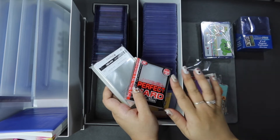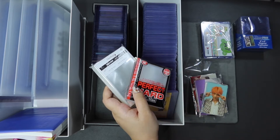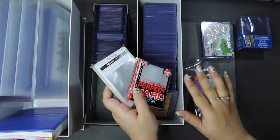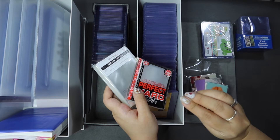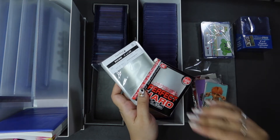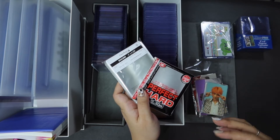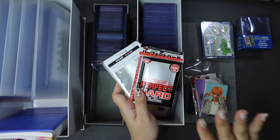Everything has to be archival material, and it's very easy to spot — it will just say acid-free and PVC-free. You want to make sure that the material you're using to protect your cards is not actually going to cause any damage, discoloration, or reaction you don't want. The whole point is preservation, and for that to happen you need to use materials that are designed to preserve these cards.